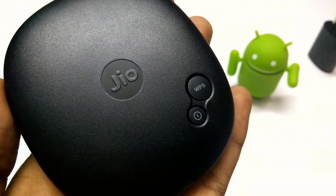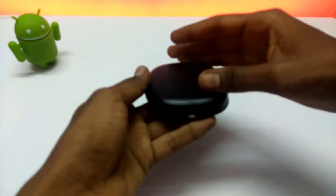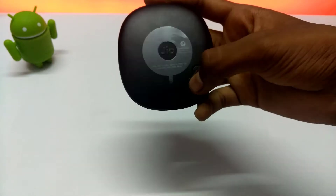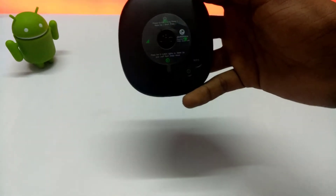Let's turn on the router by inserting the battery and SIM card. After inserting the SIM and battery, press the power button to power on the router. We can see four LED indicators on the device.